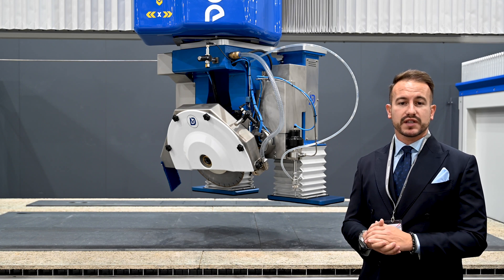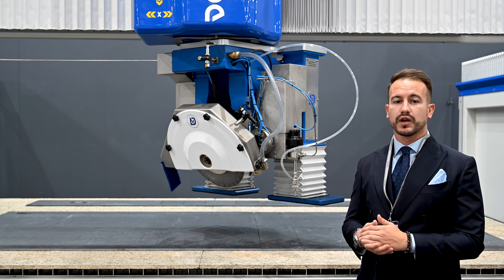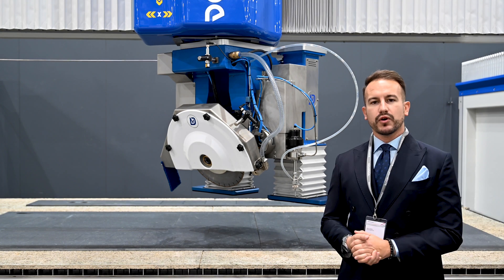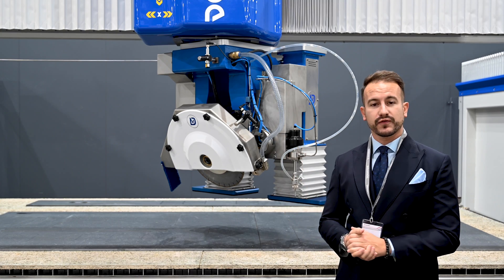The machine comes complete with its stainless steel water tank and a 37 kilowatt hydraulic water intensifier. We look forward to seeing you and to showing you this new fantastic machine.